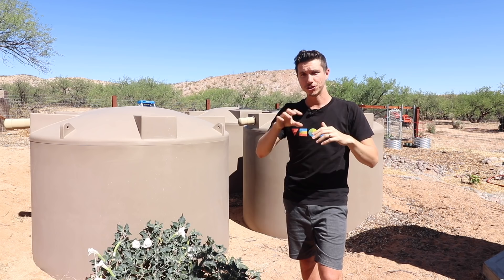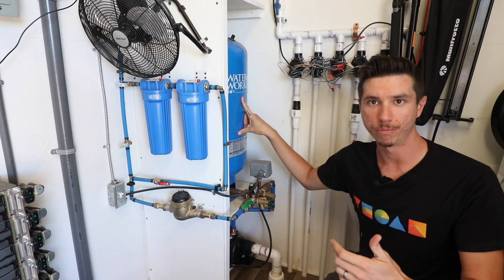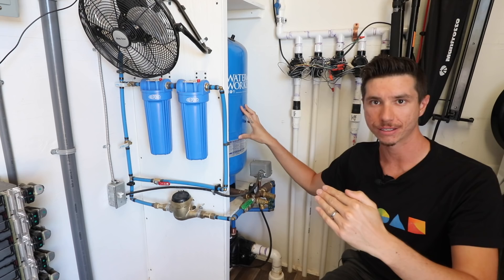The water from our collection tanks gets sucked up into the shallow well pump, then goes through the pressure tank, which regulates pressure. Our system runs between 30 PSI and 50 PSI — when it drops to 30 PSI the pump kicks on and pressurizes the water all the way up to 50 PSI.